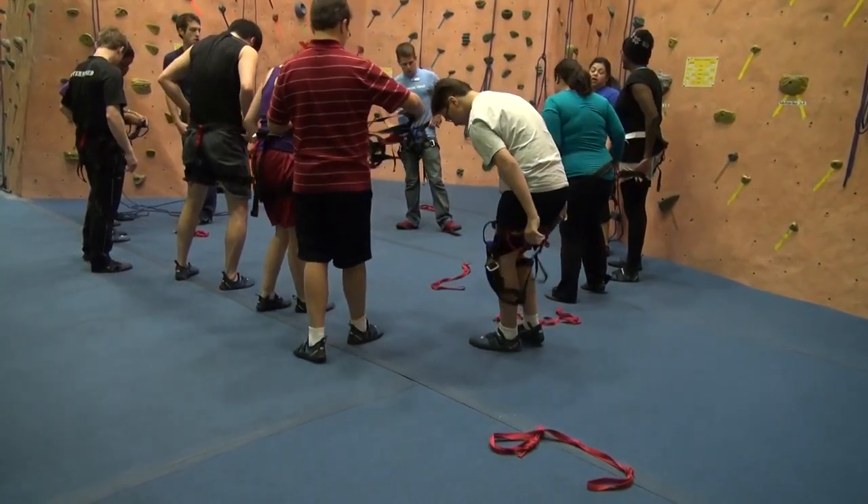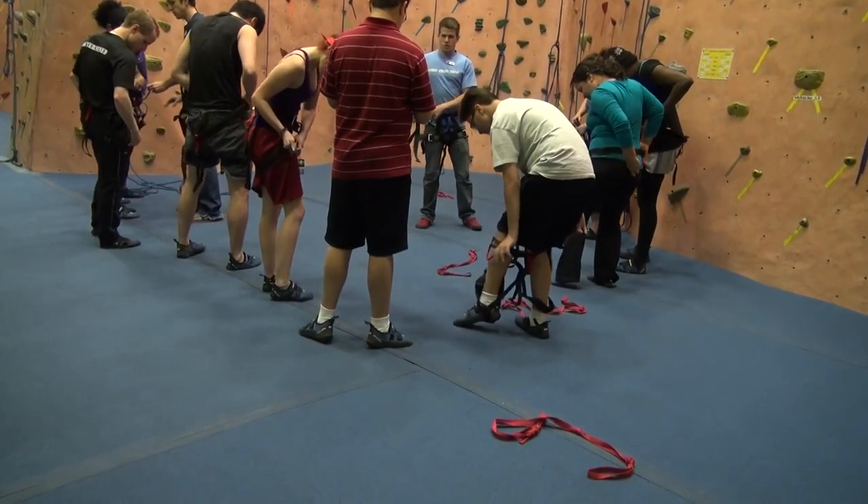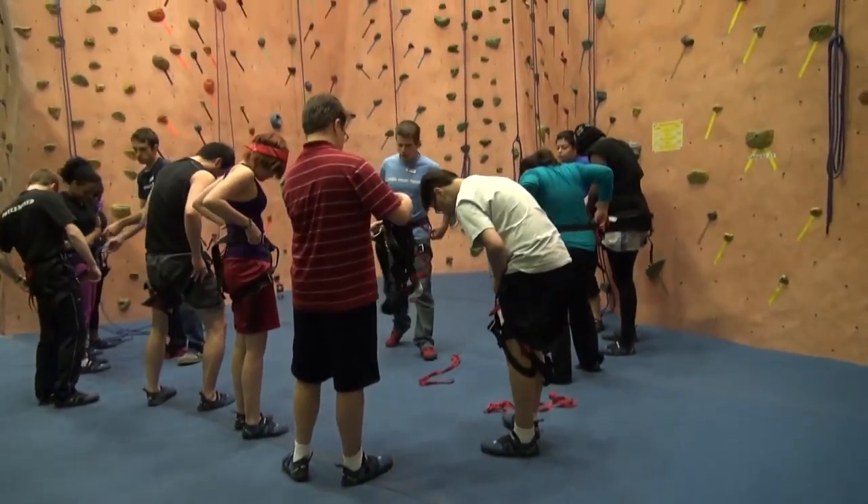And once you have it around your body, you can start tightening down the waist belt and get it snug around your hips. If you want, you can tighten it like this.